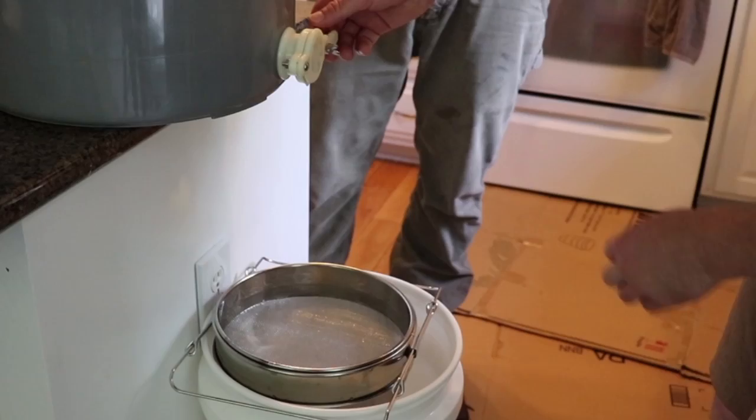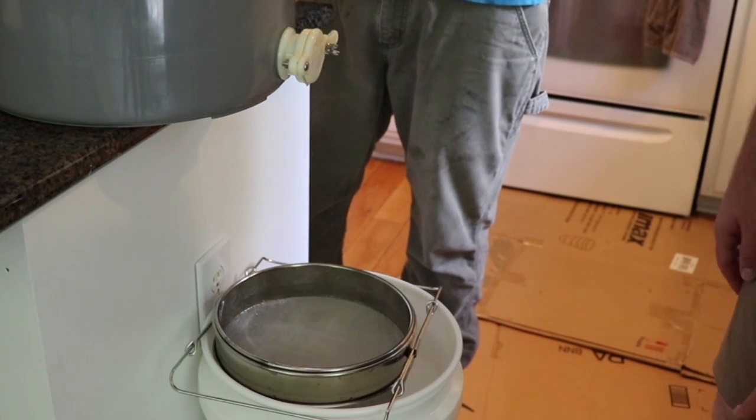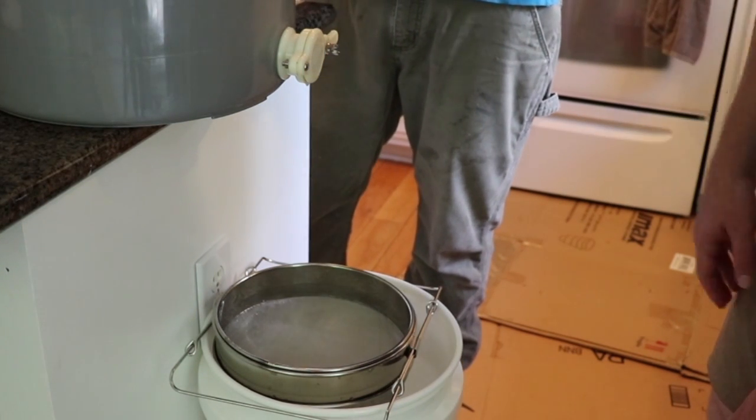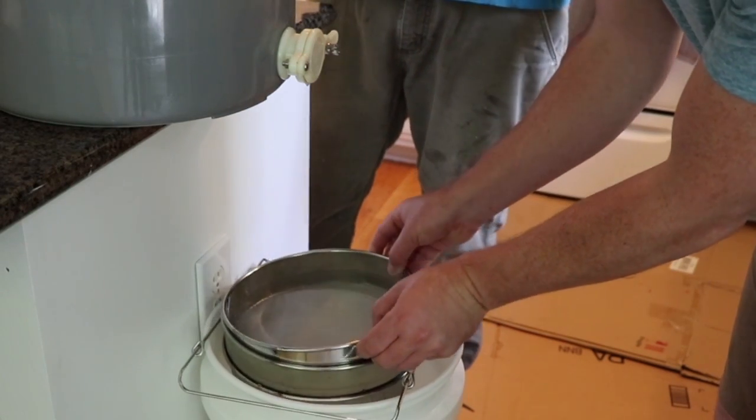Now that one's pretty much empty. What we're doing is — the honey that we've extracted is going to be full of cappings and wax. So what we're going to do now is release it down through a double sieve and into our actual honey bucket.